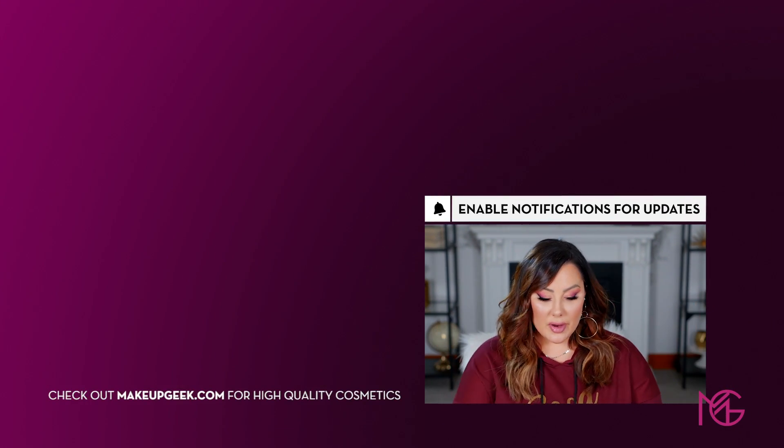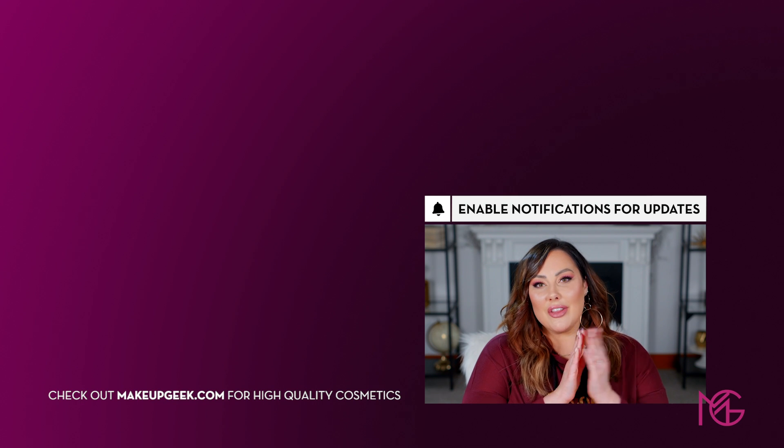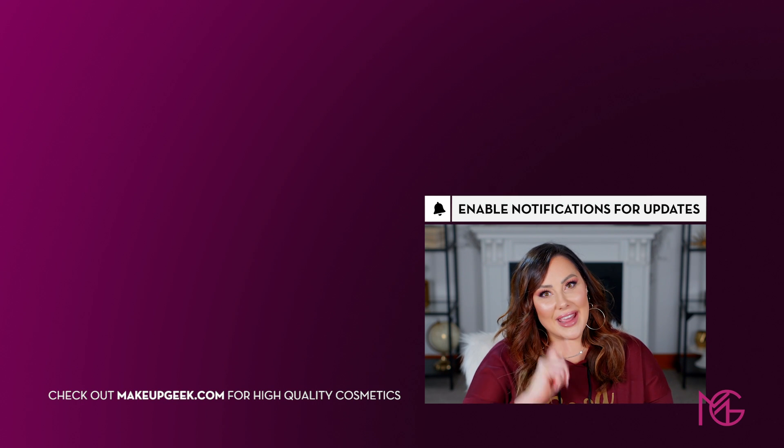That is it for the third and final look! I really like this palette — I love pinks obviously. I'll list the links below to the palette if you want to check it out. I love showing you different ways to wear one item so you don't have to constantly buy new makeup — just find new ways to use what you already have. Thanks for watching, see you next Monday for another makeup video!